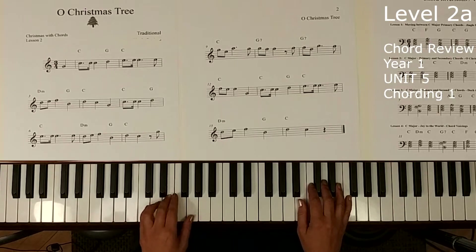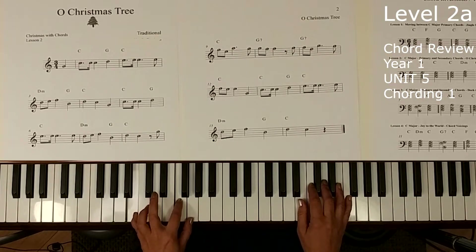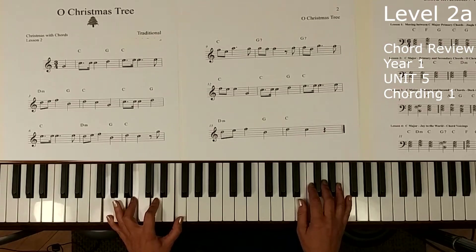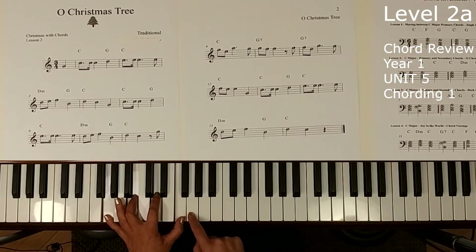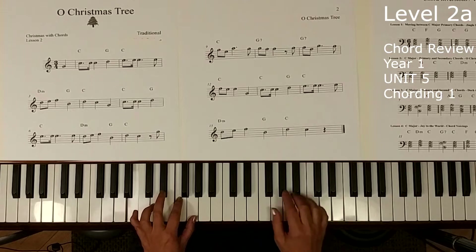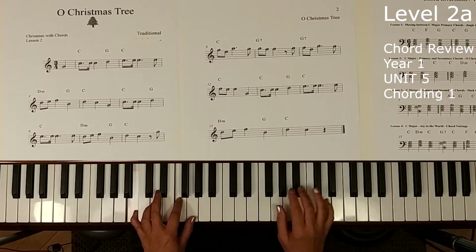There's a chord called G7, and we're going to play it like this — just B, F, and G. G7 is actually a G major chord with an extra minor third on the top; it's a four-note chord, and we're going to take the G and put it at the top and leave the D out. That makes it a little easier to play, and it happens on page two.